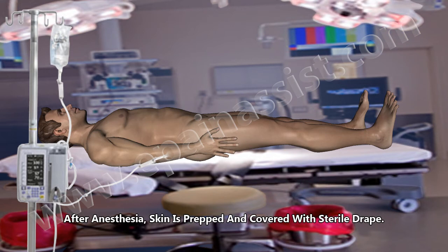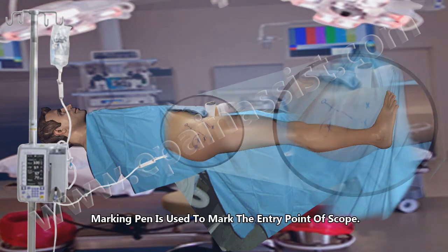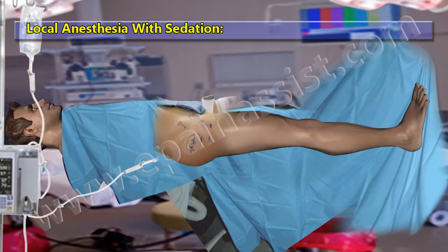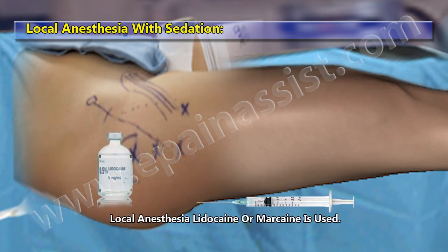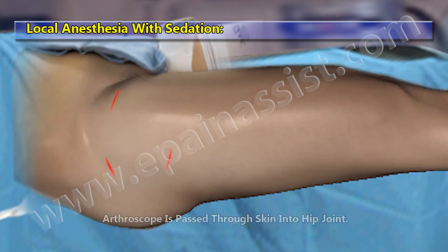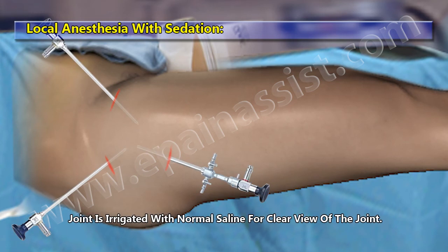After anesthesia, the skin is prepped and covered with a sterile drape. A marking pen is used to mark the entry point of the scope. Skin and soft tissue under the marking point is anesthetized with Lidocaine or Marcaine. A skin incision is made with a sharp knife over the marking area. The arthroscope is passed through the skin into the hip joint. The joint is irrigated with normal saline for a clear view of the joint.